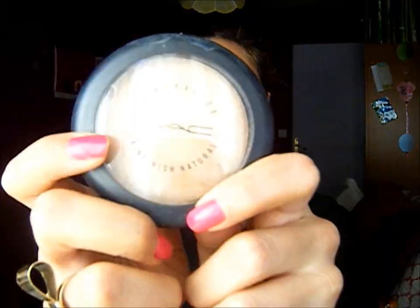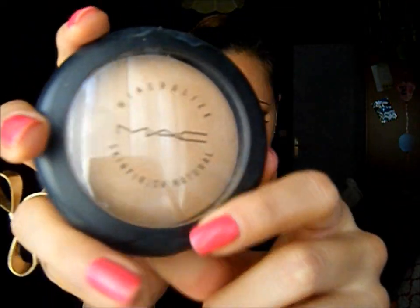Now I'm going to use my Roll-On Anti-Dark Circles to bring light under my eye, and then I'm going to set everything with my Mineralize Skin Finish Natural by MAC.